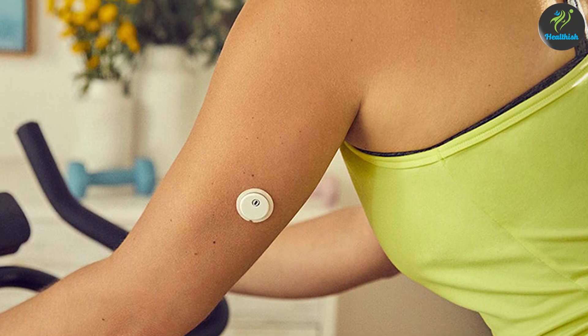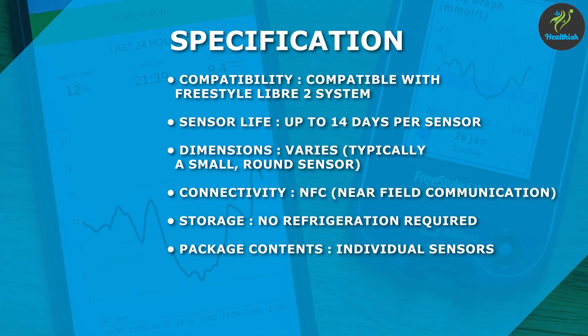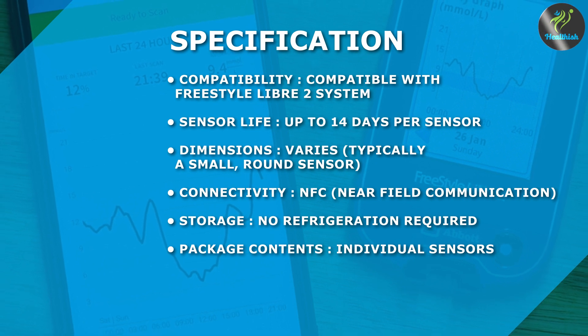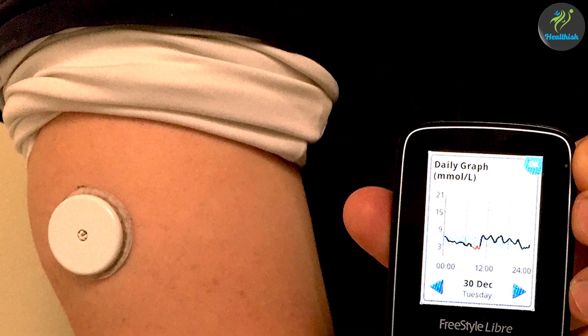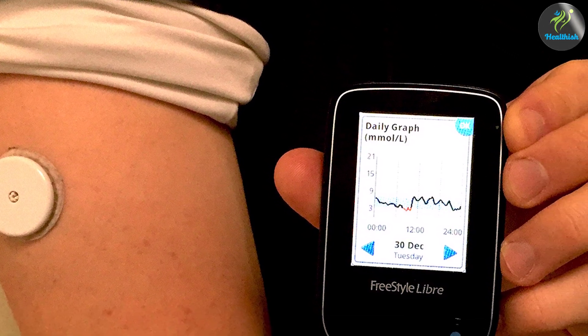Customizable alerts: the system provides customizable alerts and alarms to notify users of high or low glucose levels, allowing for proactive diabetes management. Long wear time: the sensor can be worn for up to 14 days before it needs to be replaced, reducing the need for frequent sensor changes.